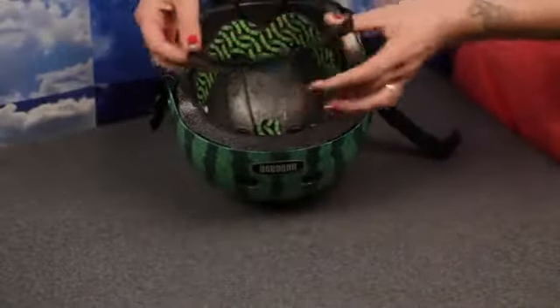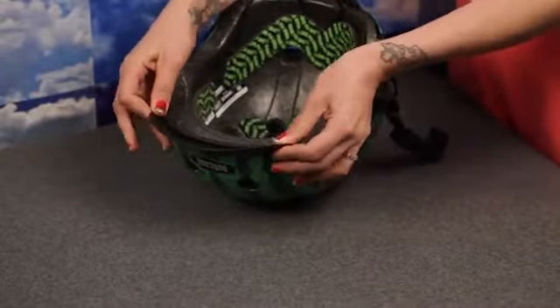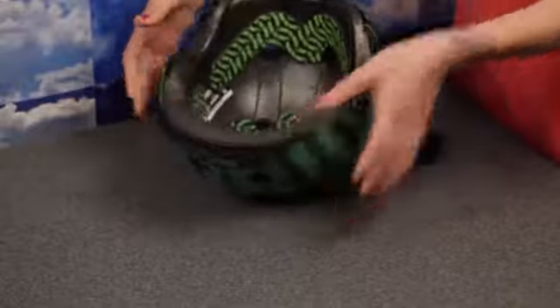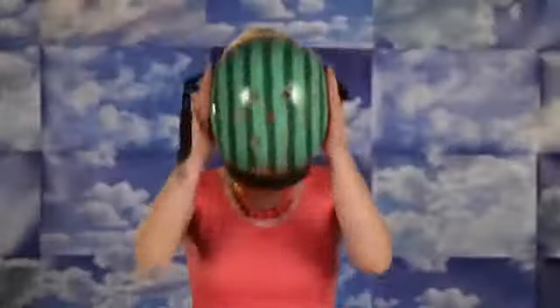To attach the visor, press the tabs into the slots in the front of the helmet. Next, put the helmet on your head, making sure it's level.